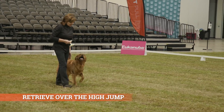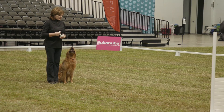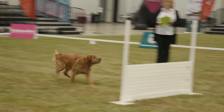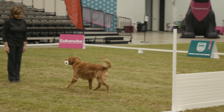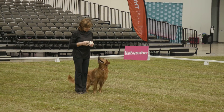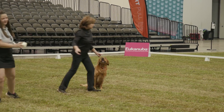This is the retrieve over the high jump. This exercise demonstrates the ability of a dog to retrieve a dumbbell and return it to the handler with an obstacle in the path. The dog must successfully jump over the jump going out to the dumbbell and coming back carrying the dumbbell. The handler must stand 8 feet from the jump and the dumbbell must be thrown at least 8 feet from the other side of the jump. If the handler does not throw the dumbbell at least 8 feet or it lands out of the ring, the judge must tell the handler exercise finished and allow a re-throw. There is no penalty for a re-throw.